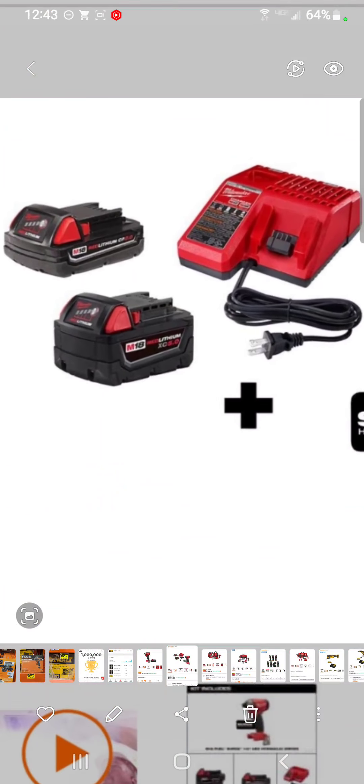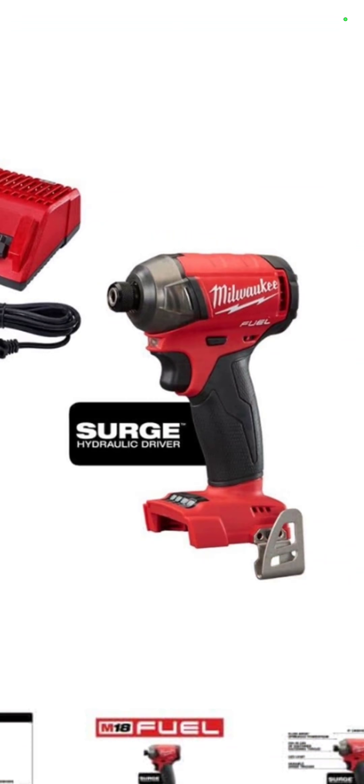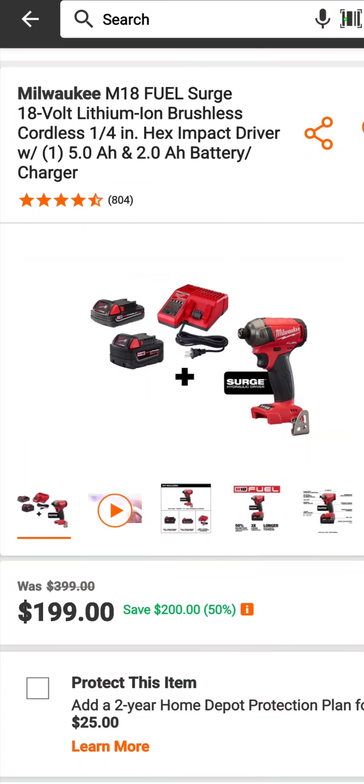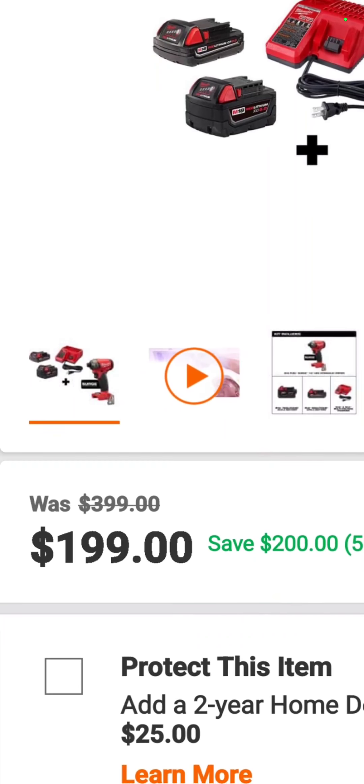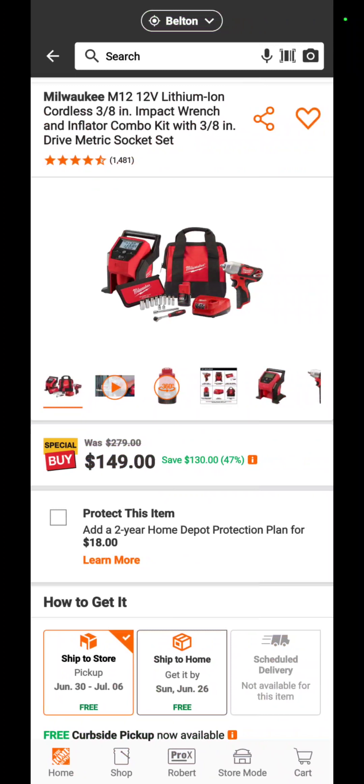The M18 Fuel Surge with a 5 amp hour and a 2 amp hour battery and a charger — this is the quiet one, it won't hurt your ears nearly as much as the others — $199. That is a 50 percent savings.